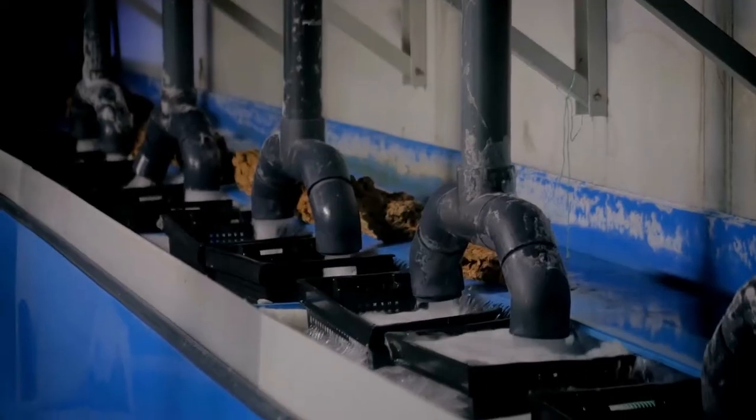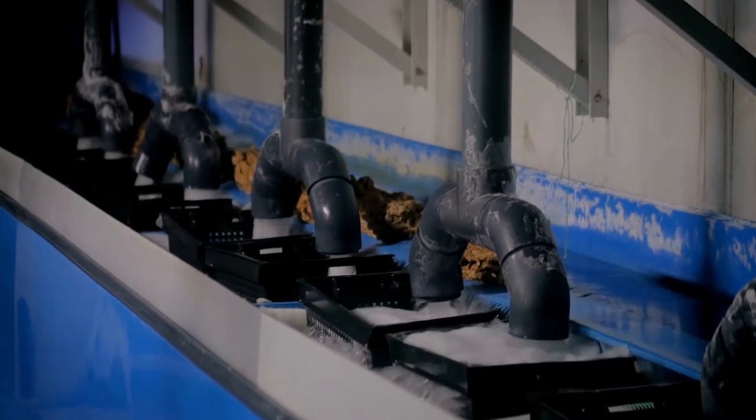Let me explain why a filtration system is required for your cleaning chemical. The function of the cleaning chemical is to clean your component. Debris that enters the chemical, if not filtered out or removed effectively, keeps circulating in your machine. It will reach a point where instead of removing dirt from the component, it keeps adding to it — and then you are forced to discard the entire bath.